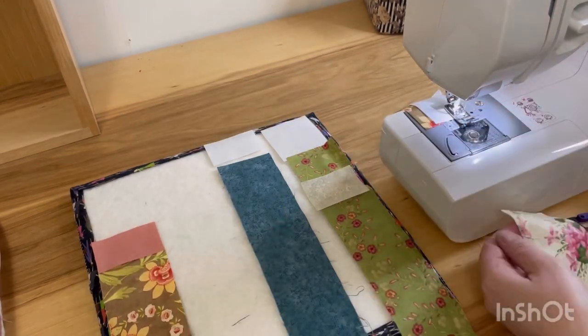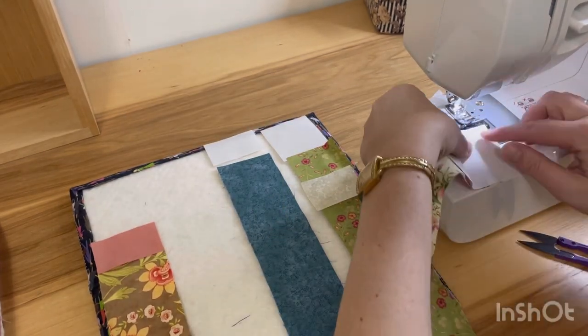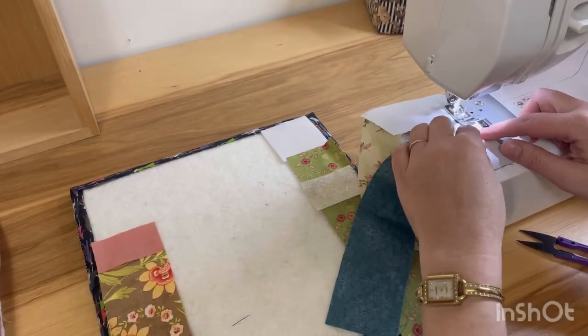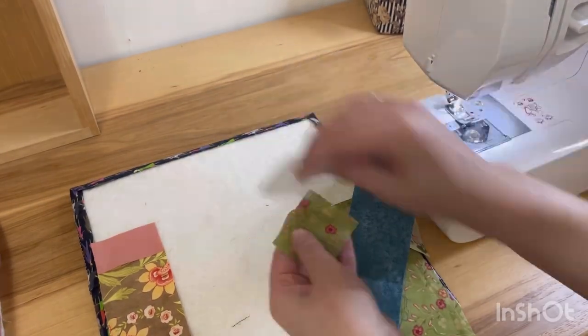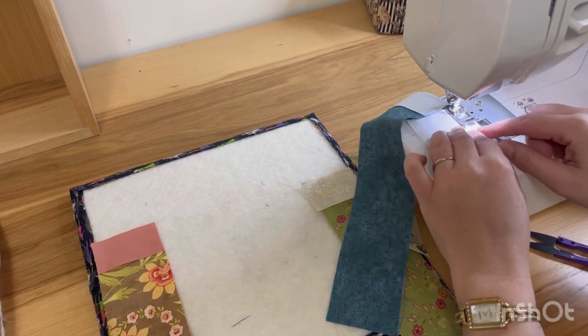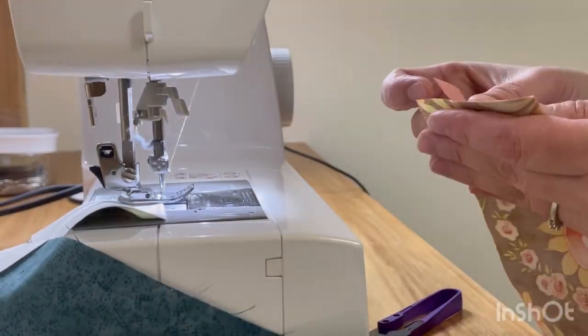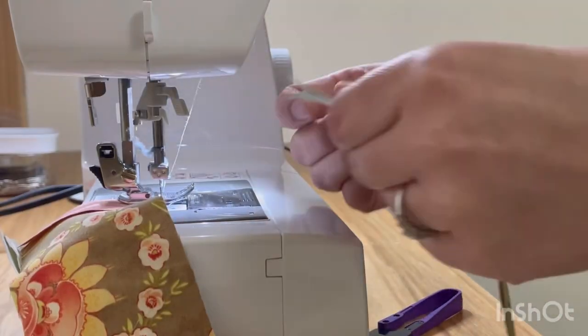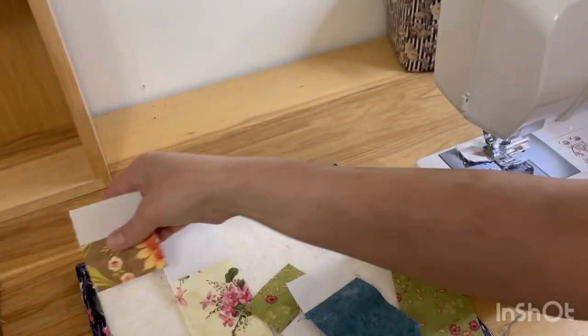I had left mine upstairs. I was working on a different project in my kitchen and I was too lazy to go get my alphabitties because I don't like stairs. So I'm just going to sew whatever I can and then take them over to the ironing board, give them a good press, and then come back and lay them back on my design board in the order I want them and start sewing the next sections together until I have my whole block complete.